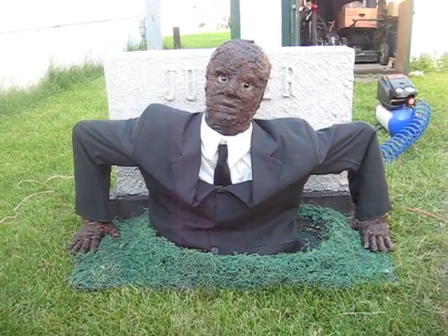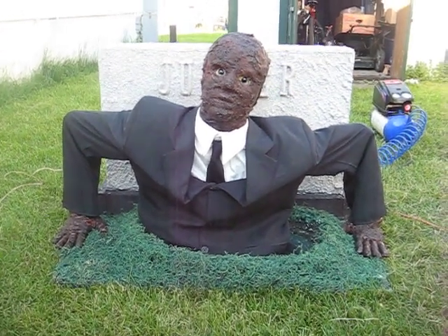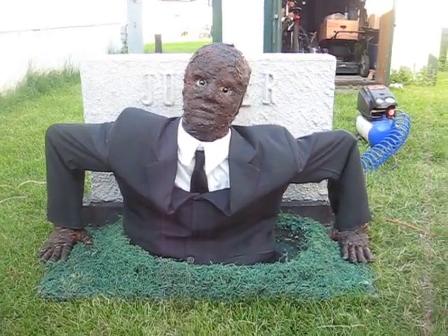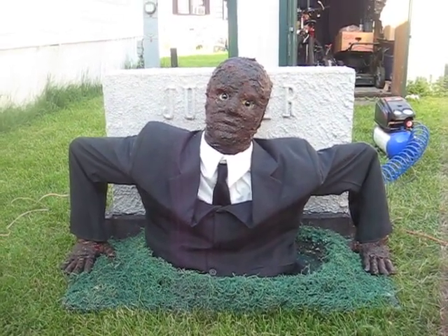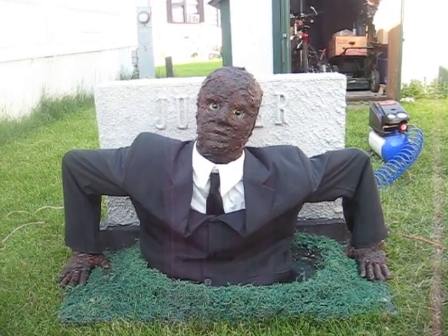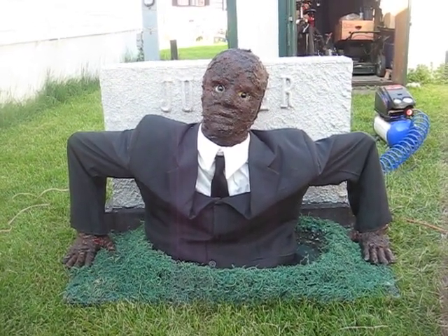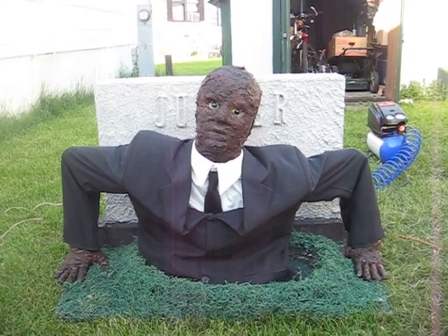Everybody I've seen has been mostly using wood as a frame, and I decided not to go that route due to the fact that wood does crack if there's too much stress. So I went with steel tubing and I didn't go with a mask.